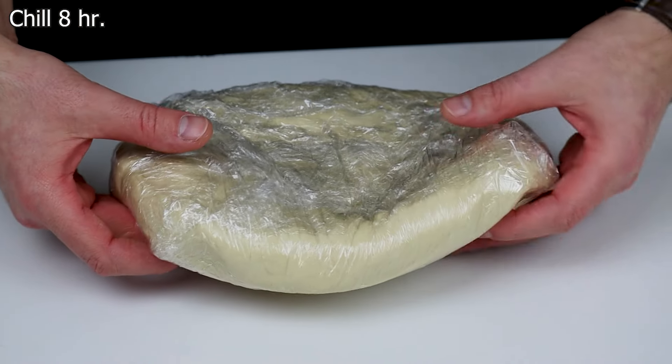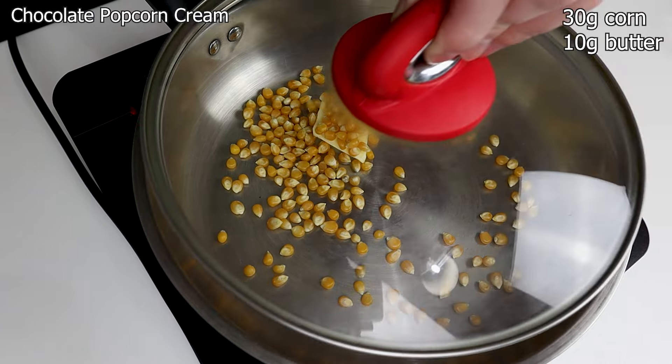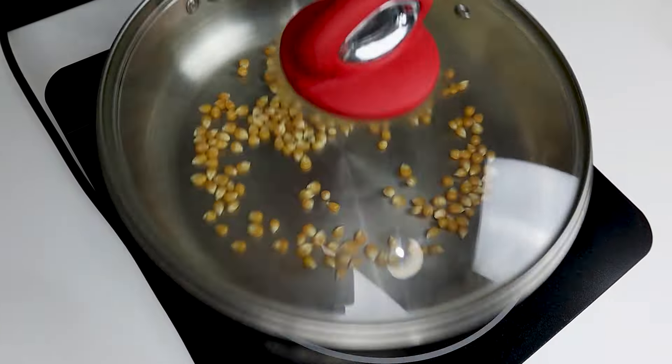Next, the chocolate popcorn cream. In a frying pan, add 30 grams of corn and 10 grams of unsalted butter, and cook on medium heat to pop all the corn.